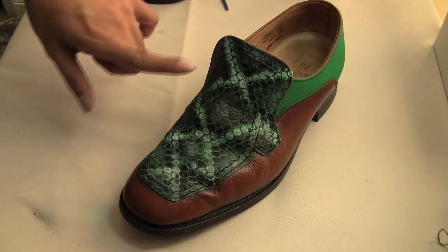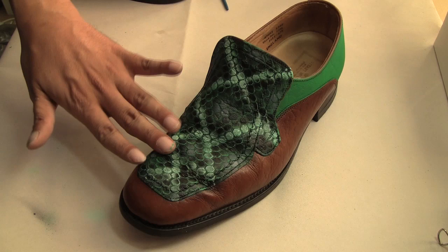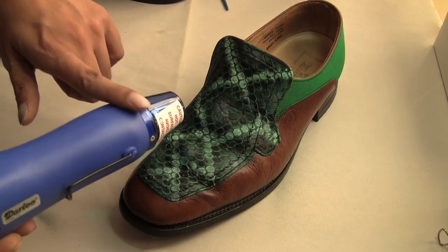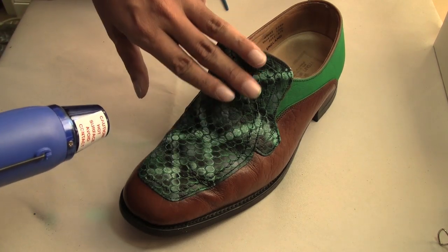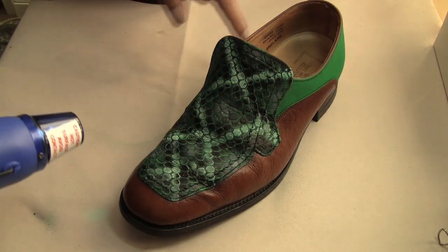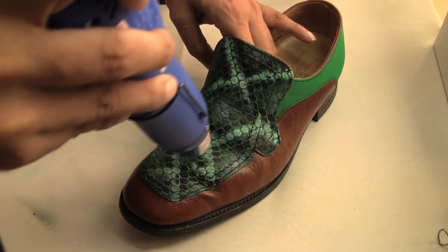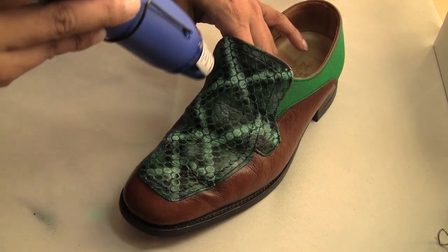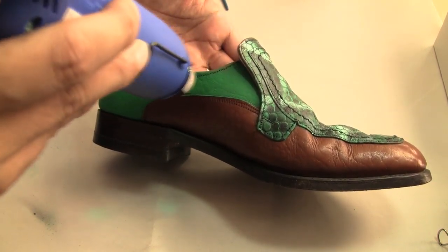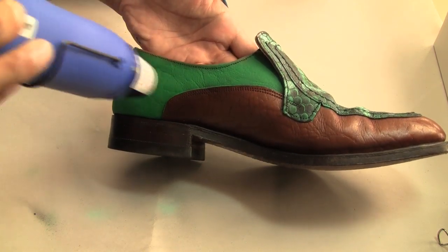We're back and it's been about 45 minutes, so it should be just enough time to heat set. I'm going to use my craft heat gun — again, you can use your hair dryer on the hot setting. We're just going to heat set this for about 14 to 15 seconds per area: 14 to 15 right here, and then 14 to 15 on each side that I'm painting.